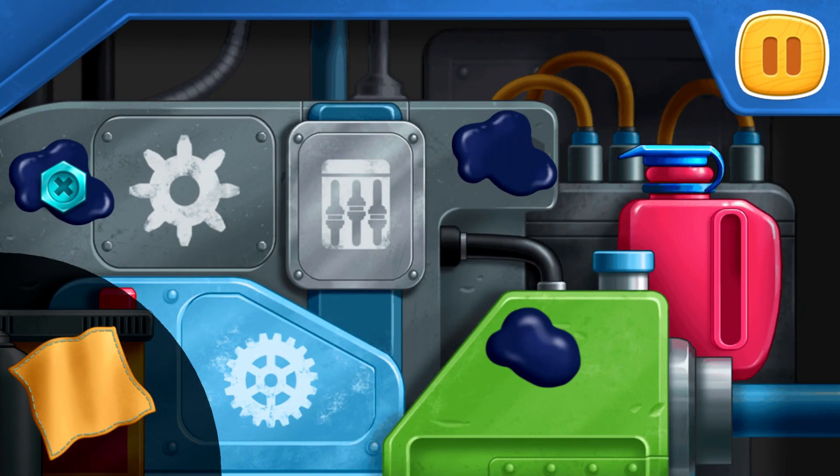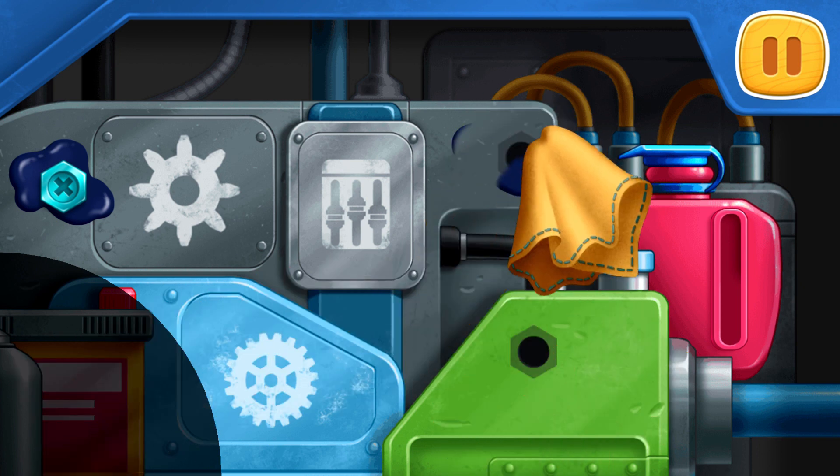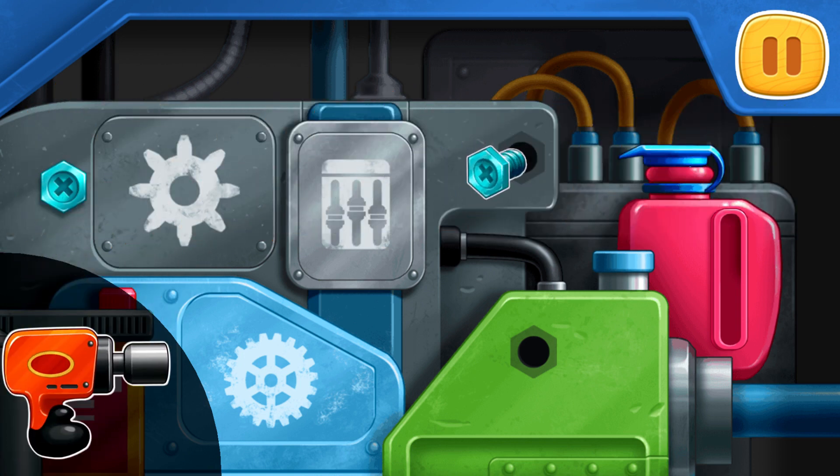Let's fix the engine. Wipe off the smudges of engine oil. Screw the bolts with the help of an impact wrench.